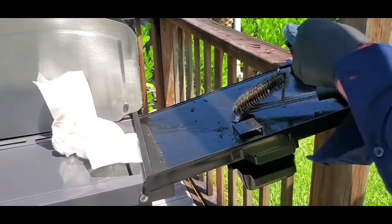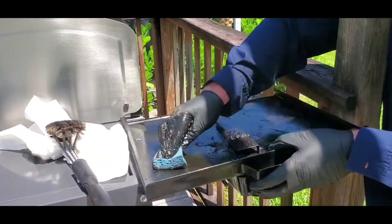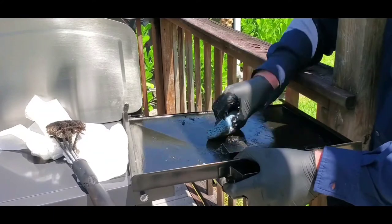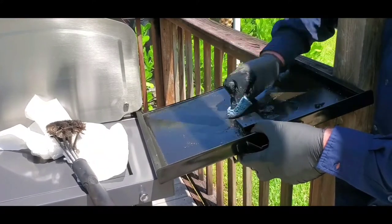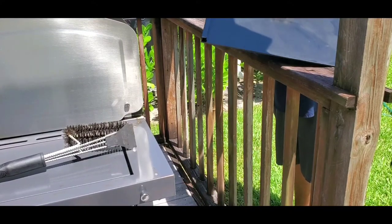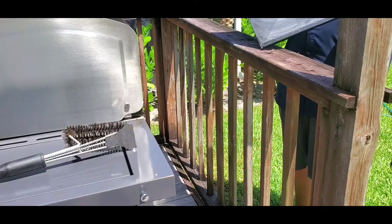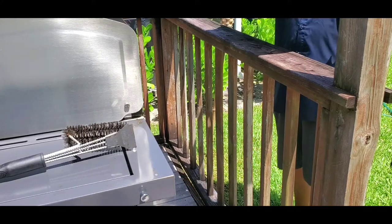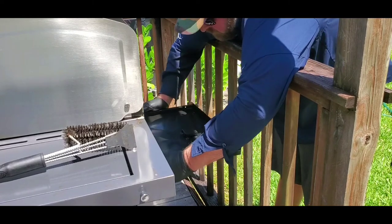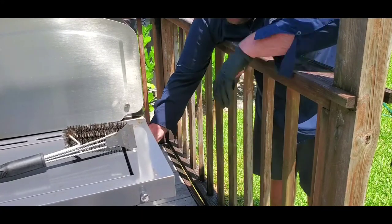Grab a paper towel and give it a nice brush to knock that loose. Use your brush with soap and knock all that loose. Then come back and put your drip tray back in and slide it back into the grill.